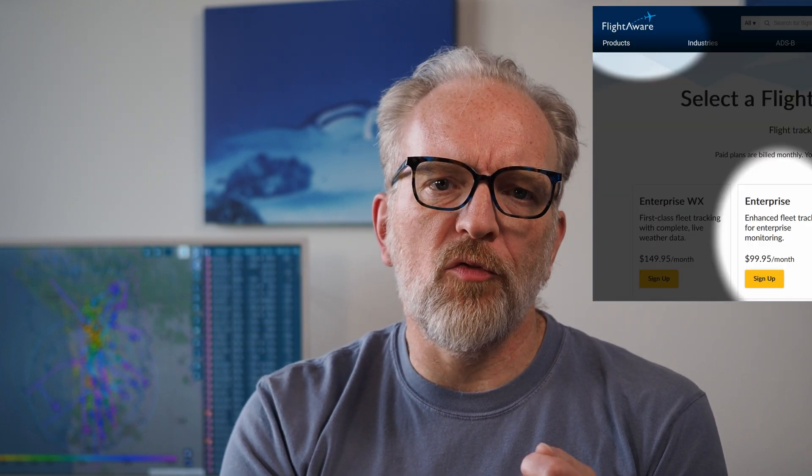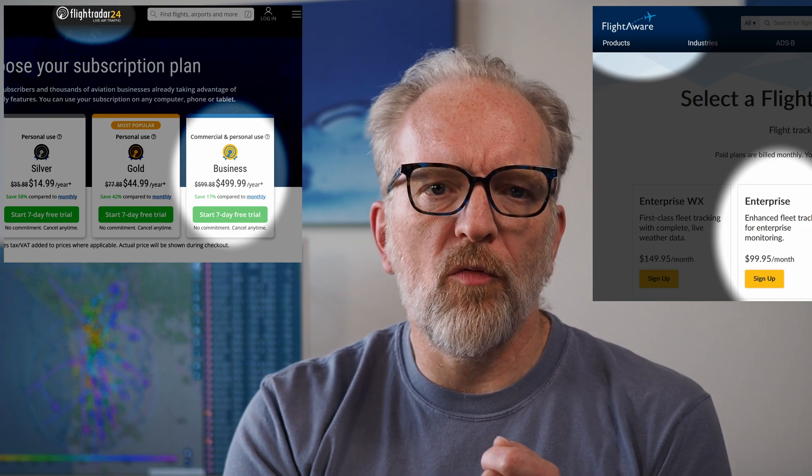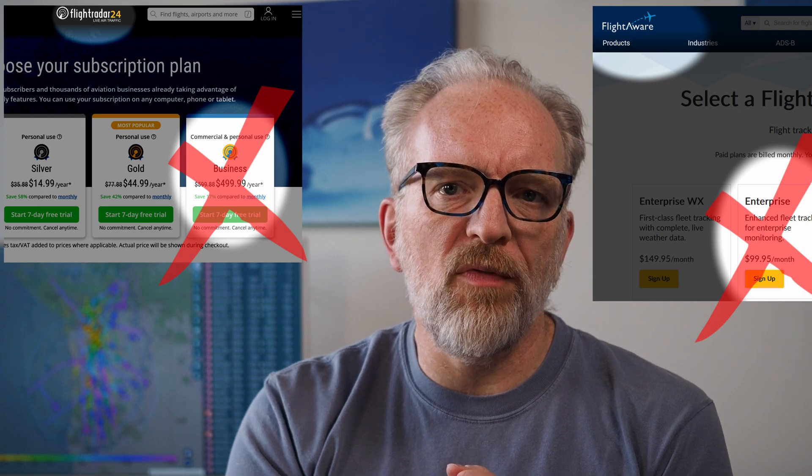You want a commercial flight tracking subscription from FlightAware or FlightRadar24 but you think they are too expensive. But how about free? Not completely free, but we'll get to that. If you set up an ADS-B feeder and send your data to FlightAware or FlightRadar24, they will give you an enterprise or business account for free. FlightAware normally charges $100 a year for an enterprise account and FlightRadar24 wants $500 for the business account — both could be free if you set up an ADS-B feeder.